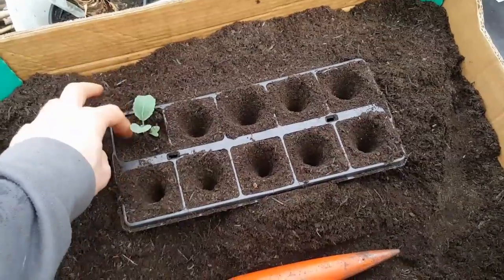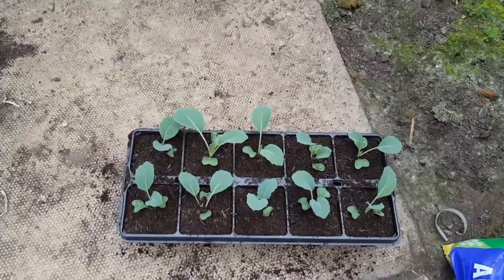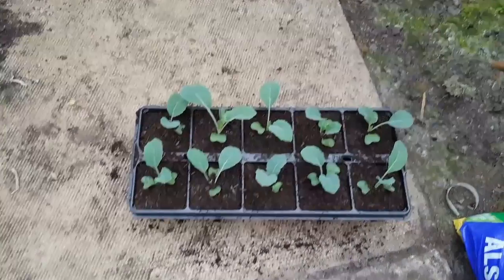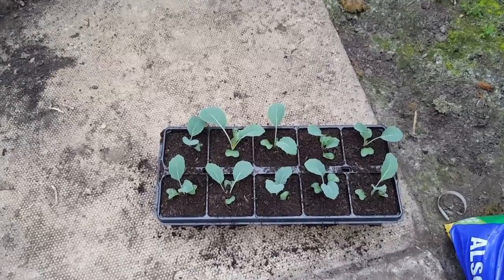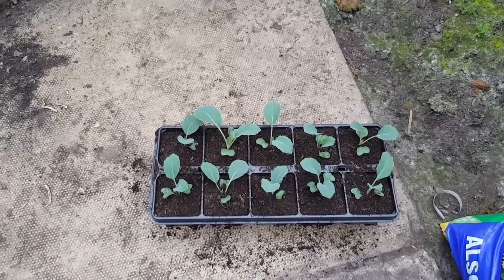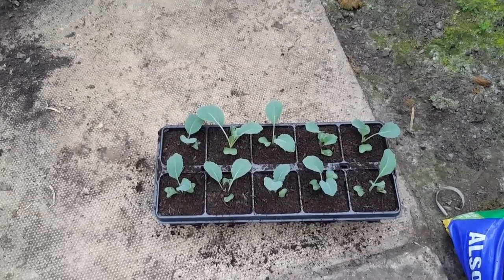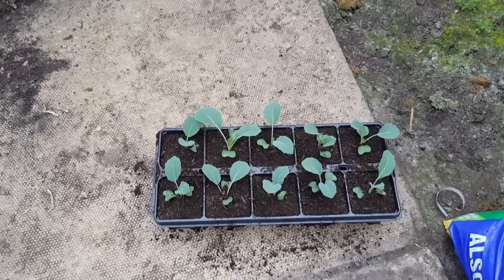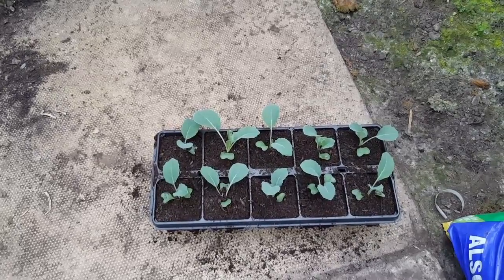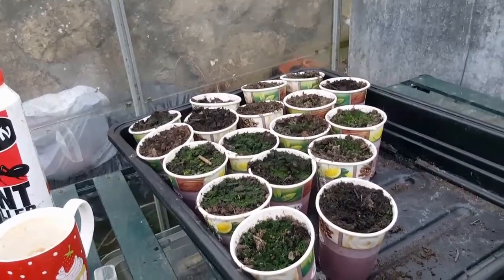Firm them in well — brassicas like firm ground, so just treat them accordingly. That's the first tray all done, all the cauliflowers spotted on. I've got a couple more trays to go. As soon as brassicas get about four true leaves I like to pot them on because I don't like them to get pot-bound. They're not ready to go outside yet but probably in about three weeks' time. In another week or so I'll be hardening them off ready for the open ground, which I'll be preparing down at the allotment shortly.